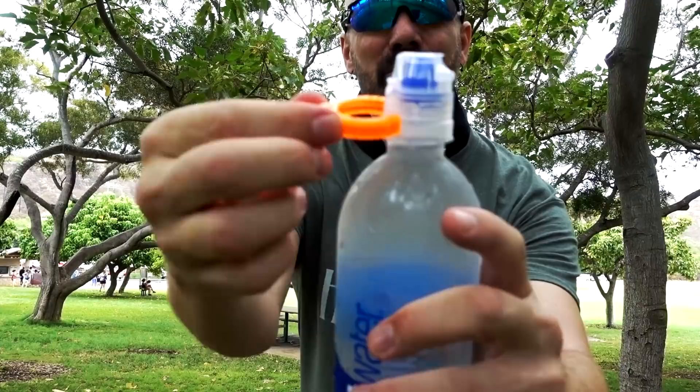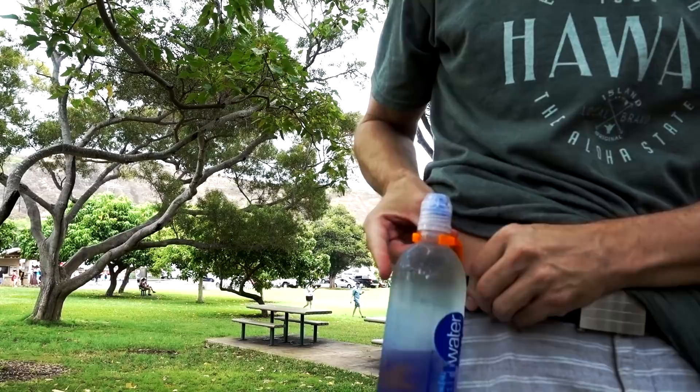I also have the Aqua Clip, which someone sent to me. This is a simpler device — all you do is put it around the neck of your bottle. You can also use it to open a bottle if it's difficult, but I'm gonna put it on my belt as I hike up Diamond Head and I'll have my water right there. I've got my Aqua Clip with my water and my cooling towel to keep me cool on the way up. It's pretty humid and balmy here, so I'm curious how this works.